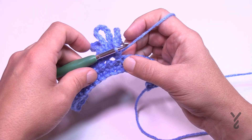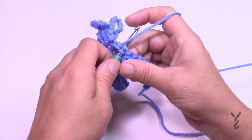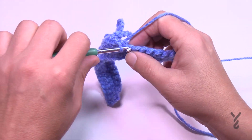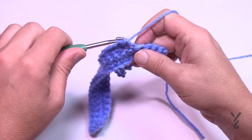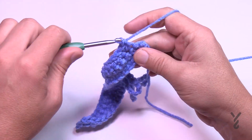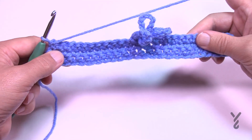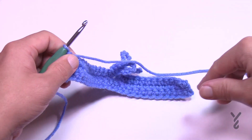Starting in the very next stitch, single crochet the remaining 12 stitches across — 1 through 12. Then turn your work and begin row number four. If you're going to add any extra stitches by accident, you'll see it happening on this row. So let's begin row number four.